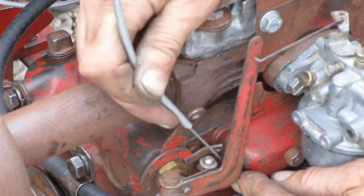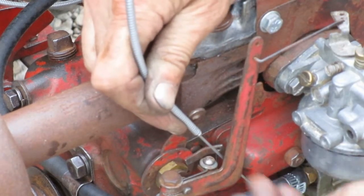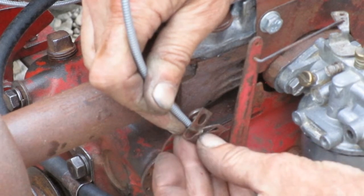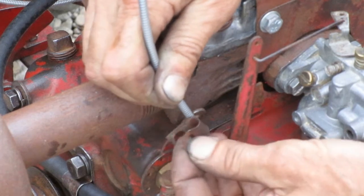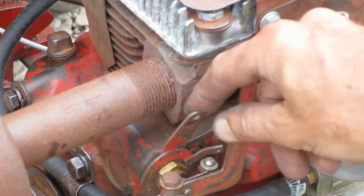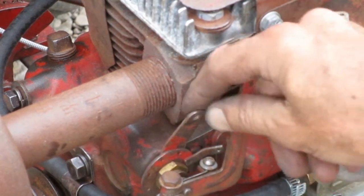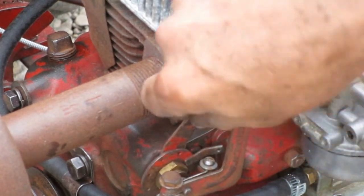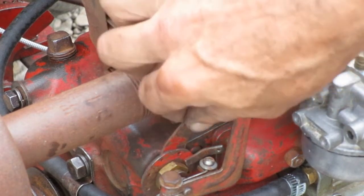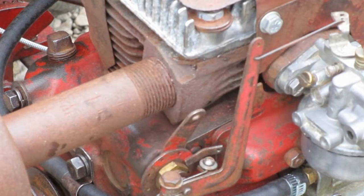Now this cable has to attach to this upper arm, and I need to use this old bent-up cable clamp to do it. This upper arm seems to be bent a little bit too far forward, and I want to bend the top of it so it's vertical, because that's the angle the cable is going to come in from.